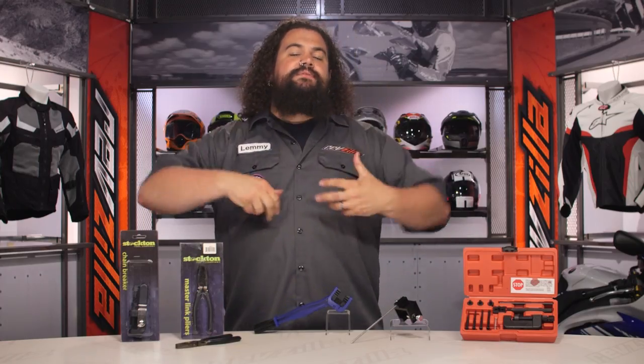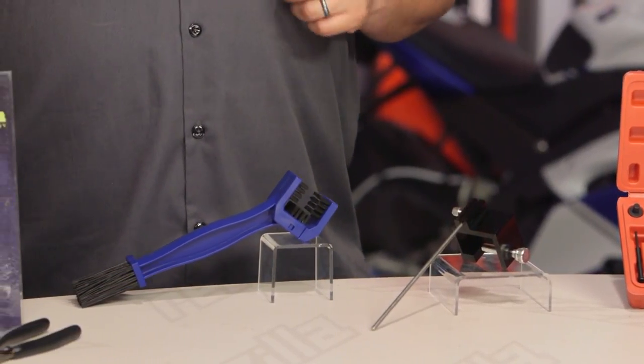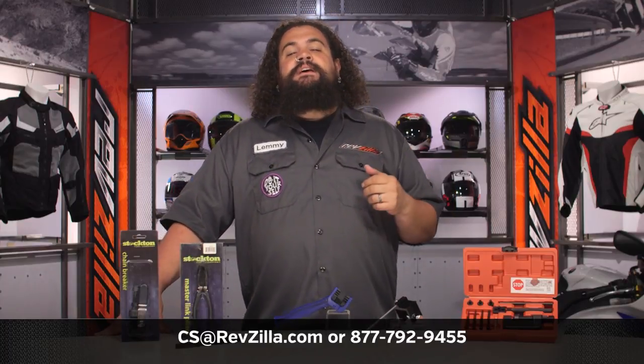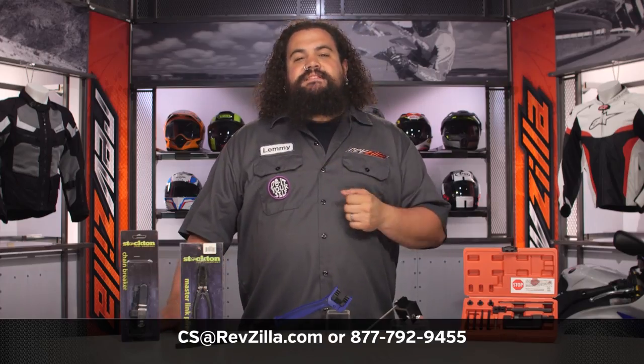I've got a few of these tools and I've used some of them — I like how these things work out. Don't take my word for it, though. Read some of those rider reviews from folks who are rocking Stockton Chain tools in their toolboxes and see what they think. If you have a question that I didn't cover here in the video or that's not covered in our product pages, feel free to get in touch with one of our very friendly gear geeks. See us at RevZilla.com, or you can always pick up the phone and give us a jingle at 877-792-9455.